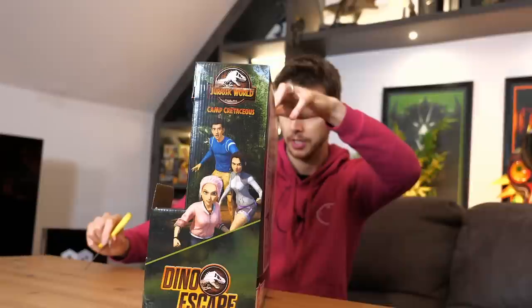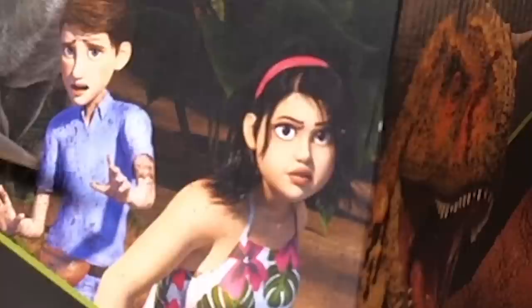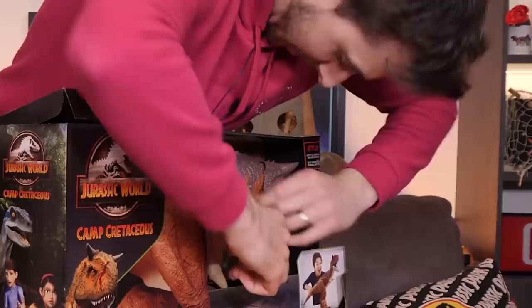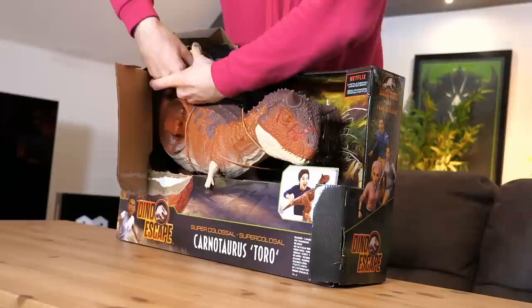So why don't we get out of the box. I like the artwork as well — you've got to mention this is Camp Cretaceous, so you've got Blue, Ben, and someone who turned all green. It all gets recycled.